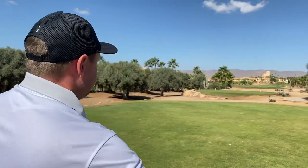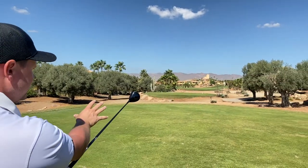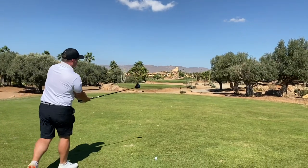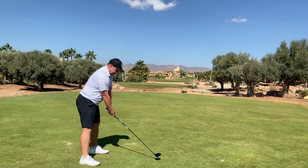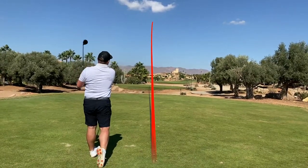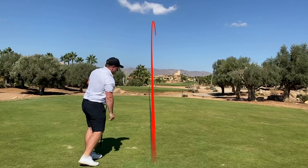The beauty about this first hole is out of bounds right, wind off the left. So I'm going to use that draw bias. You can see there's quite a lot of offset on this club. I'm going to aim just up the right side and let that natural offset bring it back. Hopefully that should do the job for us. Absolutely perfect.